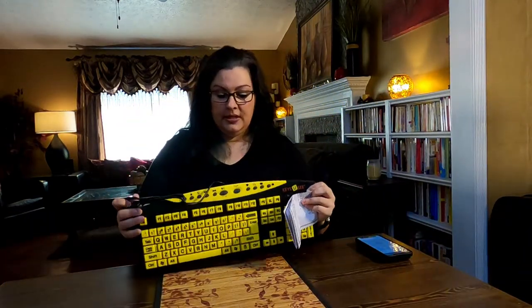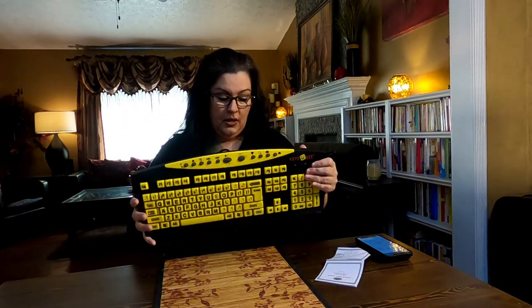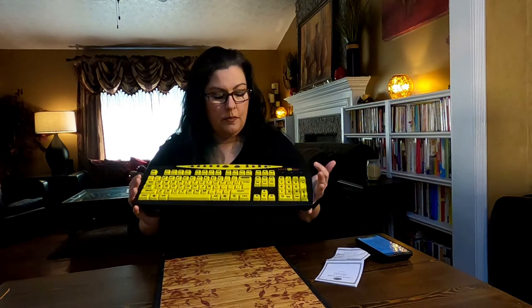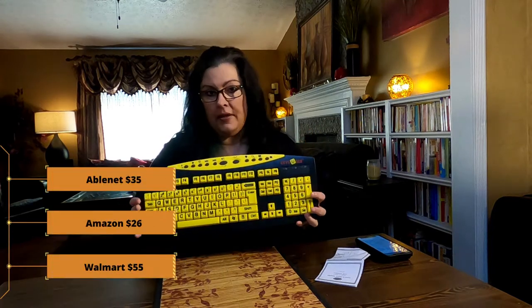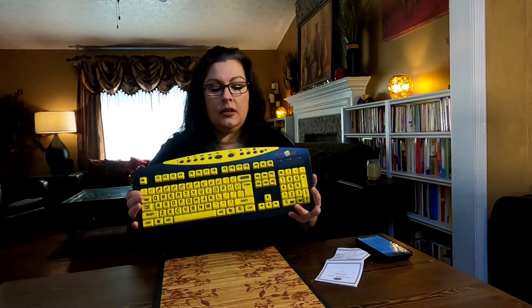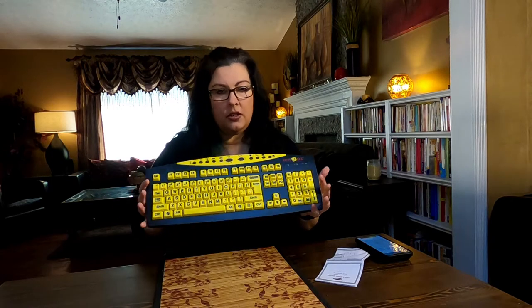All right, so you can see this is a wired keyboard with a USB end. This is a Keys UC keyboard by AbleNet. You can buy this on the AbleNet website or on Amazon and eBay and a variety of other websites, and it averages $25 to $35. Amazon was the cheapest I saw at $25.